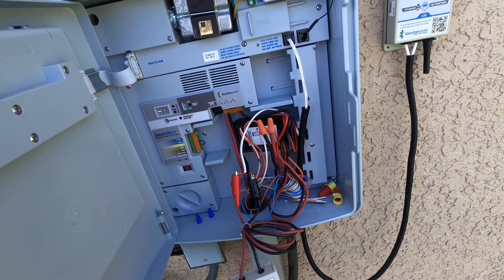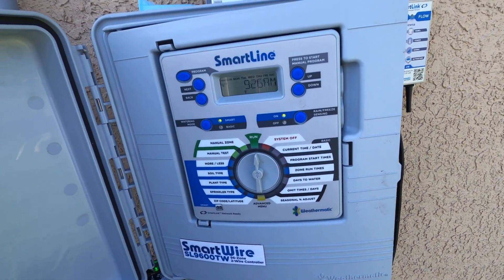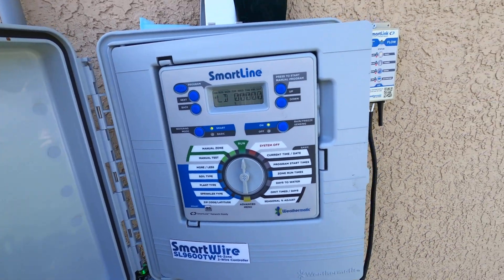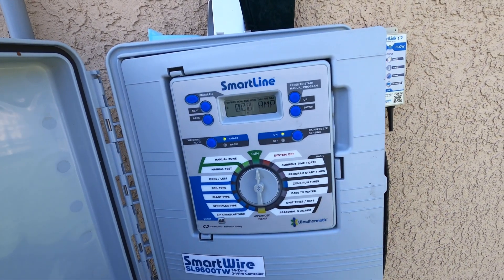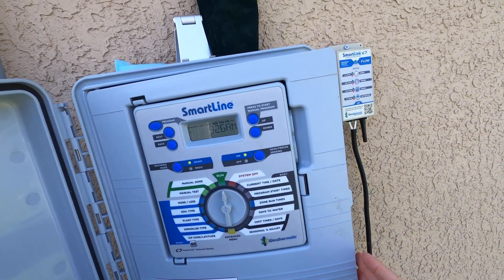Now on the newer generation controllers, when they have flow, we're able to see the flow menu by pressing the down button, or at least the display of flow from the panel. You press the down button and you can see the milliamps that are currently running, and then we can go back to whatever zone may be running at that time.